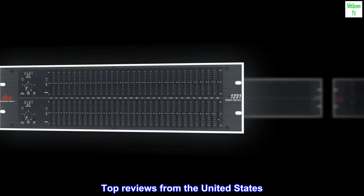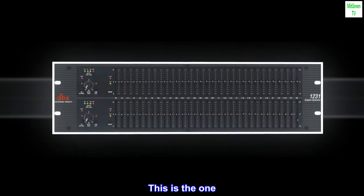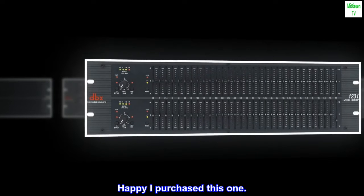Top reviews from the United States: This is the one. Happy I purchased this one.